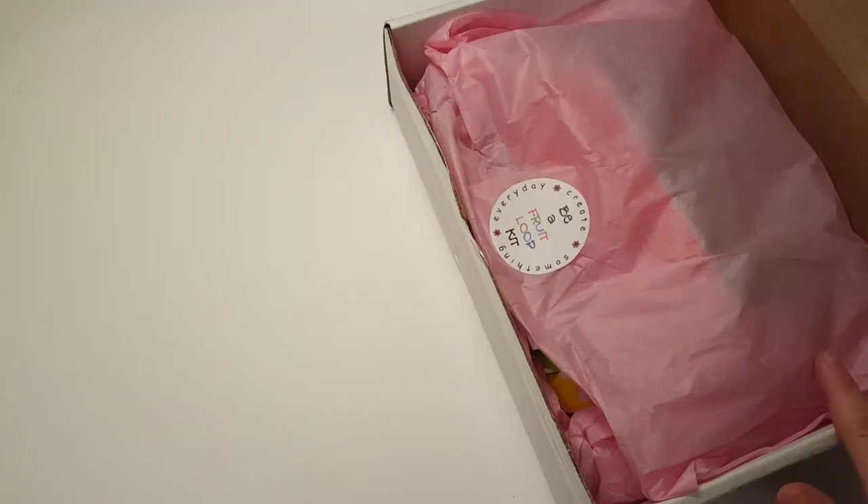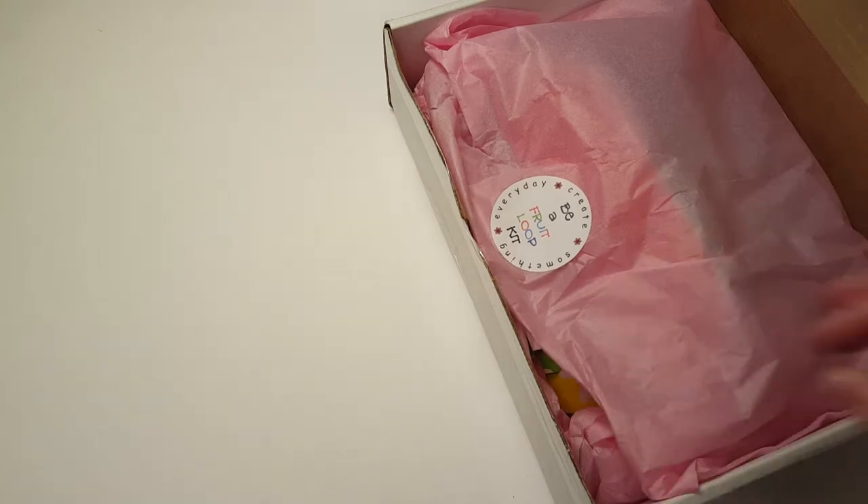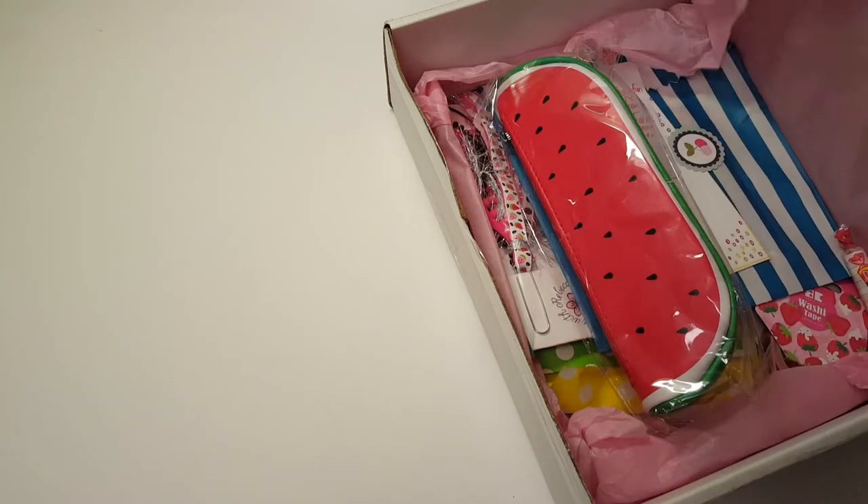Hi, it's Tessin here today with a package from Create with Rebecca — this is her monthly kit that came out in May. It's a Be a Fruit Loop kit. I didn't really dig into it; I just opened the box because my address and her address are on the front. As I pull things out of the box I'll be sure to tell you what is part of the kit and what isn't.